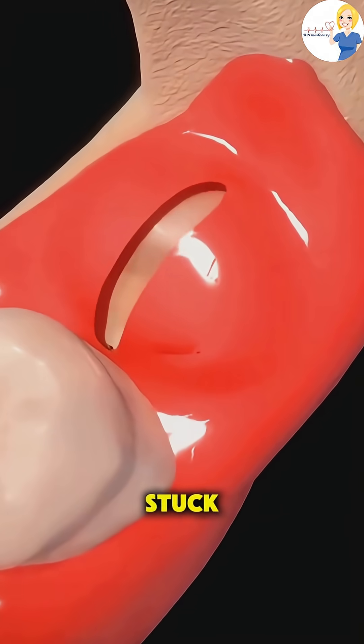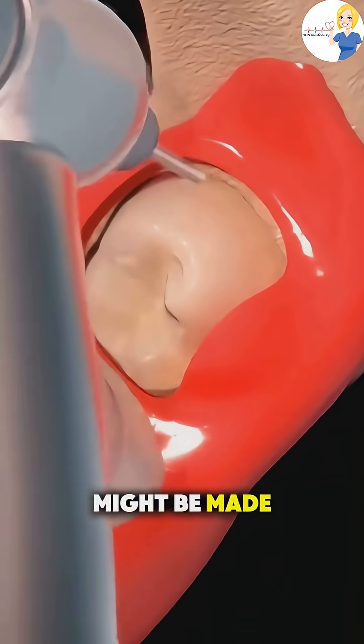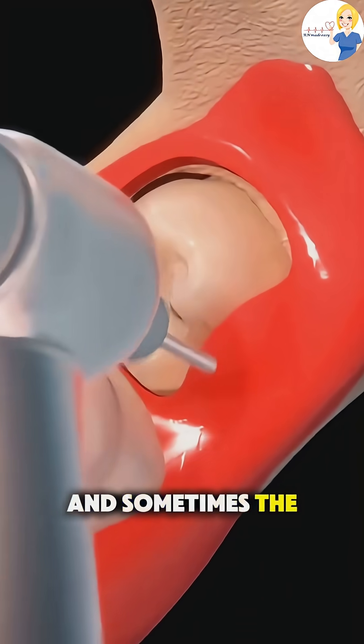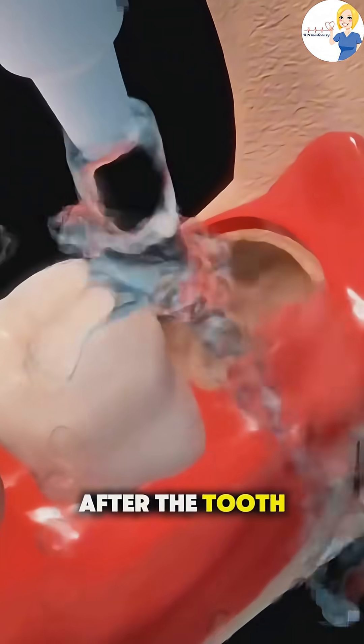If the tooth is broken or stuck, like with wisdom teeth, a small incision might be made in the gum, and sometimes the tooth is divided into smaller pieces for easier removal.